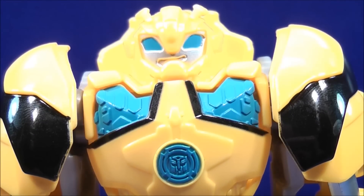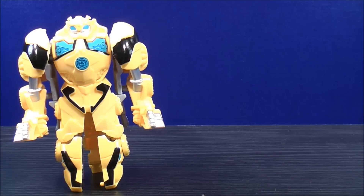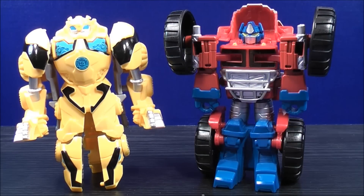Up close head shot. Now for a size comparison in robot mode, here we have Transformers Rescue Bots Bumblebee, and here we have Optimus Prime.